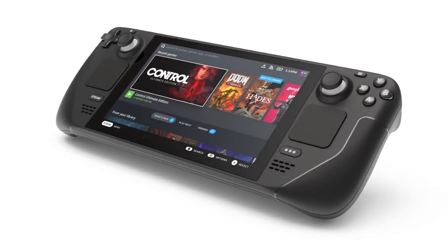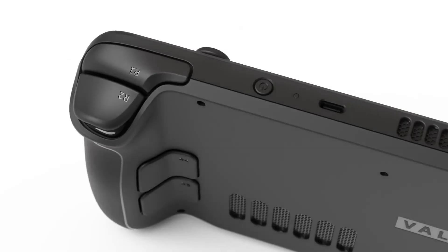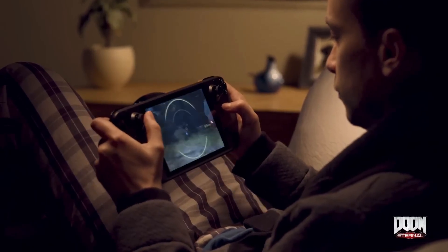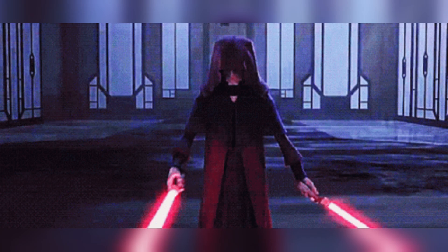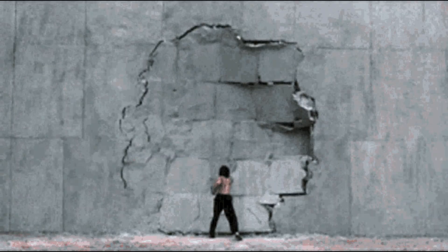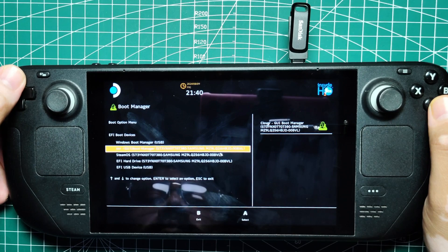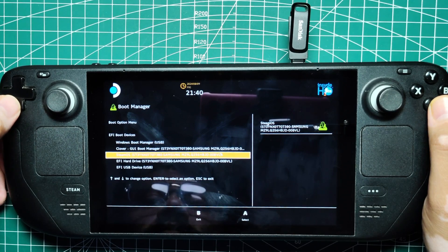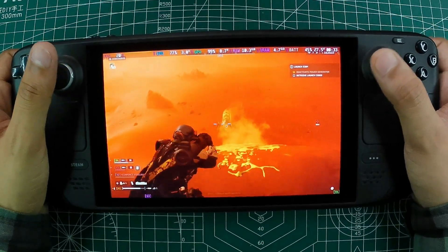Now that you have your shiny new Steam Deck, you are ready to go on an adventure that lets you play games from both Windows and SteamOS. It's like being able to choose between being a Jedi or a Sith — and who wouldn't want that kind of power? Dual booting your Steam Deck gives you the flexibility to access a variety of games and applications, making your portable gaming beast even more versatile.